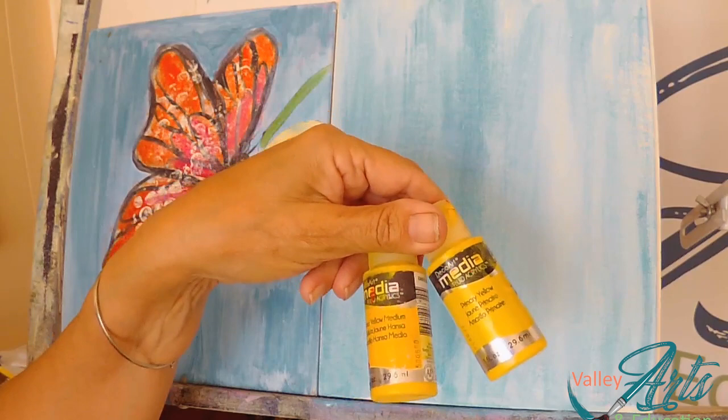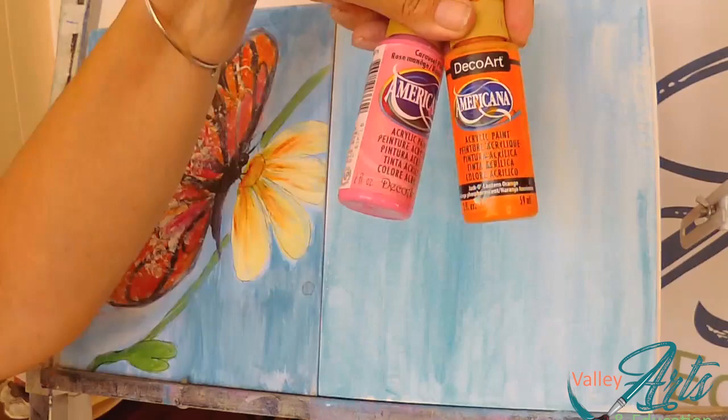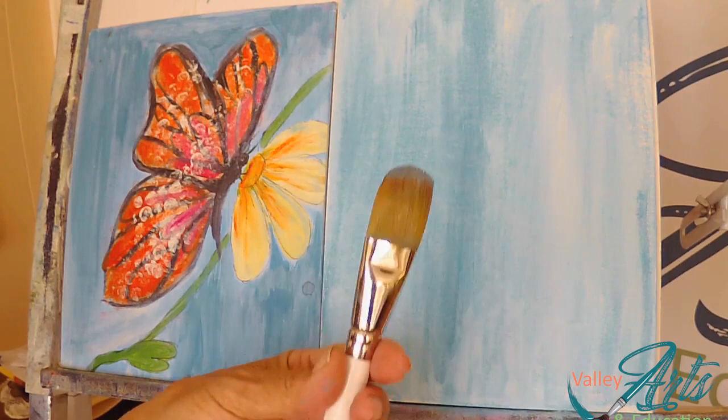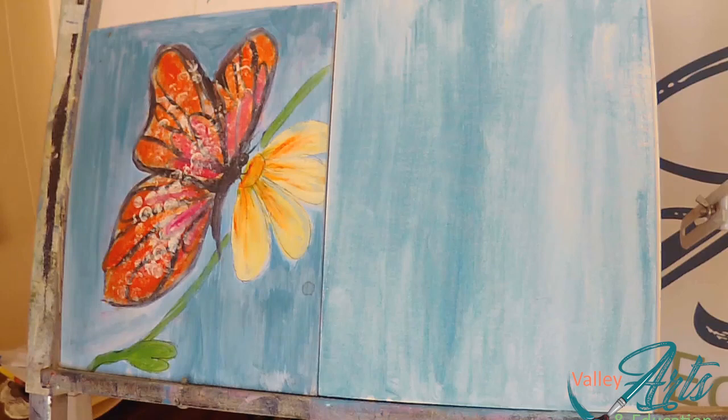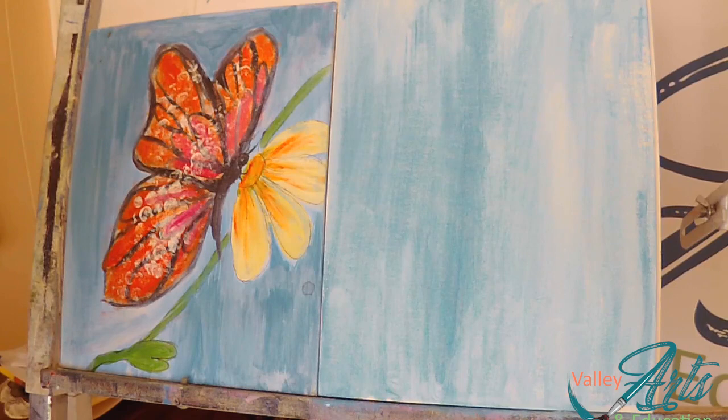For the flower, I've got a couple of yellows — just a bright yellow; I'll probably use this primary yellow. For the butterfly, I've got an orange and a carousel pink, and some lamp black. Those are the colors we need. For brushes, I have this Royal Gold one-inch brush — that's what I use for the background and then I'll retire that. And then I'm probably just going to use a number six and a zero for the detail.